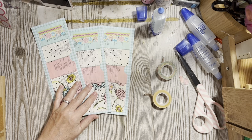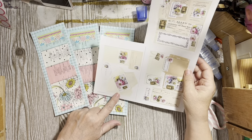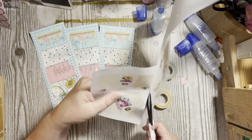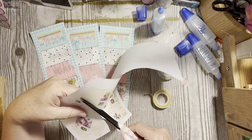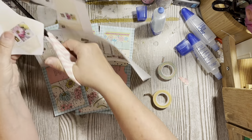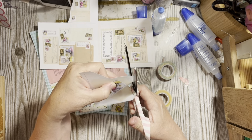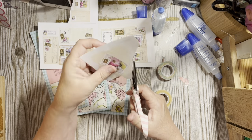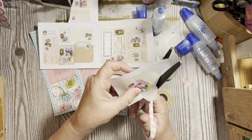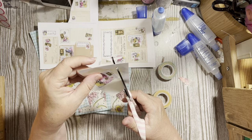The next thing I'm going to do is take this little envelope and cut it out. This is from the colorful daisies ephemera part of the digital kit. I'm just going to cut the envelope, then cut out the note that fits in this envelope, and put it on the front of this belly band — I think that will be kind of fun.